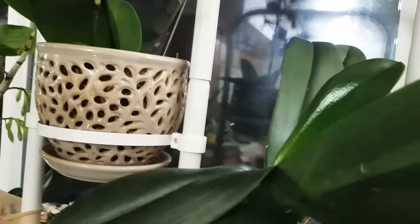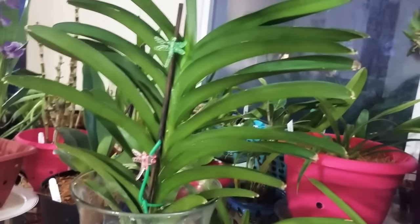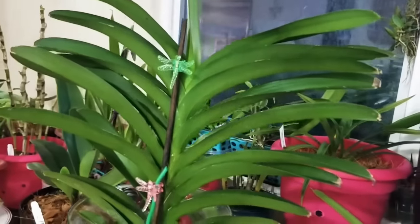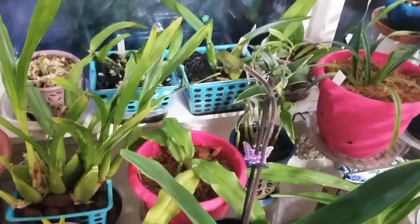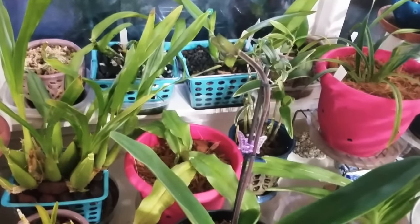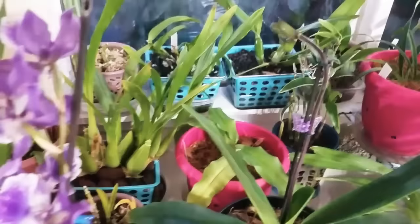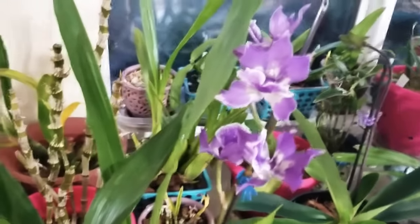First of all, I'm going to give you a quick view of all my 'green lettuce,' as some of my neighbors call my orchids when they are not in bloom. But let me show you something — I do have some of them in bud, some about to pop up flowers, and some in full bloom. How amazing is that, isn't it?